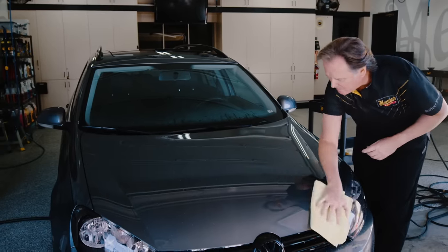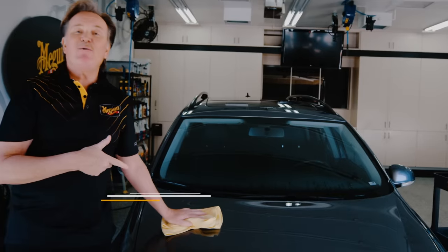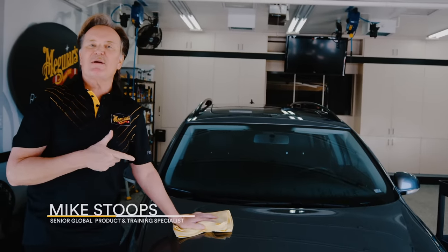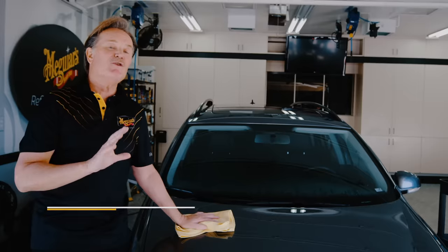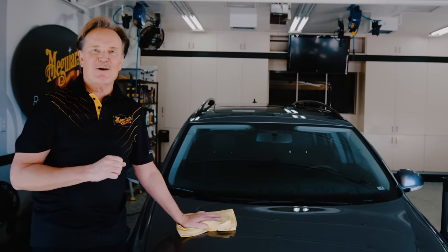It dries extremely easily and the paint feels incredibly slick, and that's how easy it is to add Hybrid Ceramic protection to your car in your driveway. In fact, it's so easy to do that you can boost that protection as often as you like using Meguiar's Hybrid Ceramic Wax.